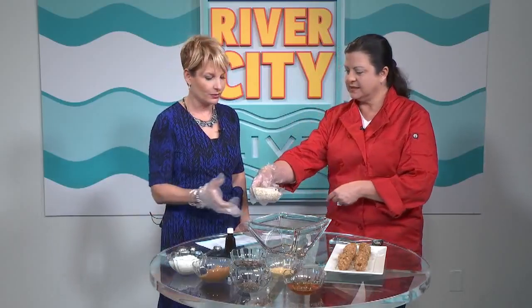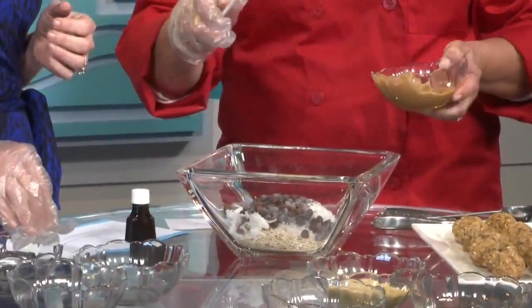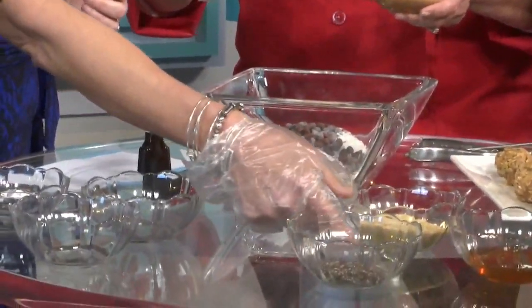Eight ingredients. This is half a cup — one cup of oatmeal, already measured. Then we have two-thirds cup of coconut flakes. And then you're gonna do a half a cup of chocolate chips — that's part of the energy, I'm sure. And then we're gonna do a half a cup of flax.